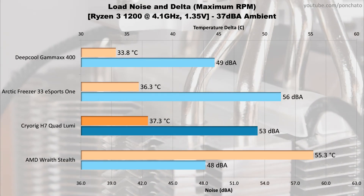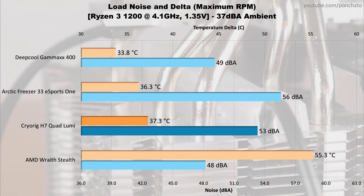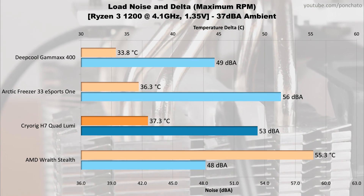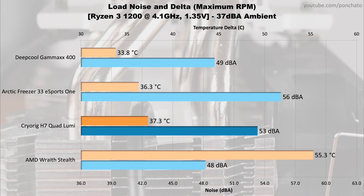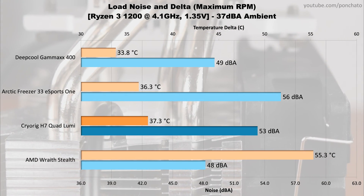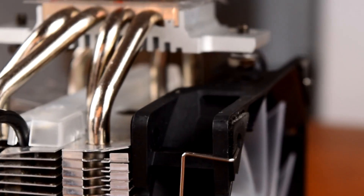Next we'll look at the coolers at full tilt — 100% RPM under load with Prime95. These results demonstrate the upper limits of cooling provided by these coolers, and the temperatures are more often than not limited by the heatsink itself rather than by fan speed. The Quad Lumi compares well with the Freezer 33 Esports One from Arctic — 1 degree warmer but 3 decibels quieter, probably due to the Quad Lumi's lower maximum RPM.